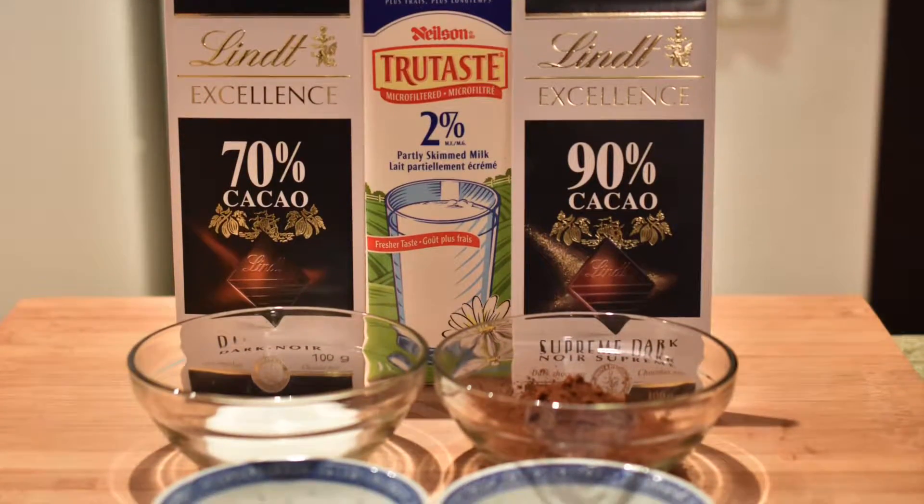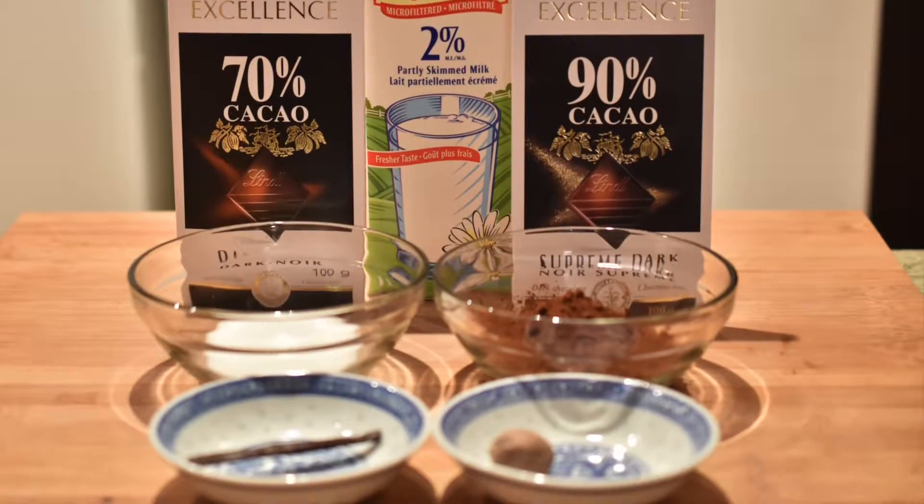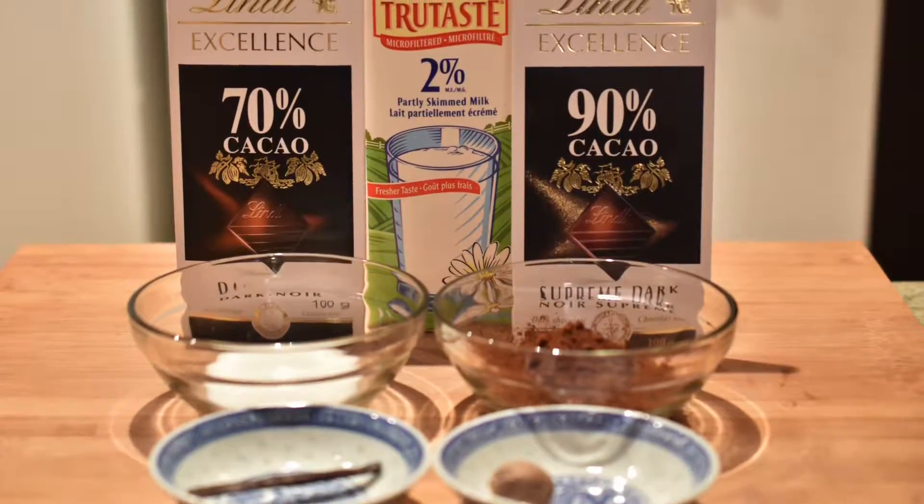To start, we need to collect our ingredients. You will need some milk, white sugar, cocoa powder, a vanilla bean or some vanilla extract, nutmeg, and a bar of your favorite chocolate.